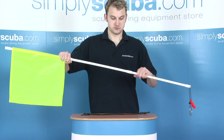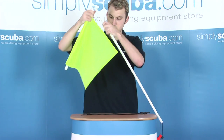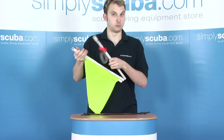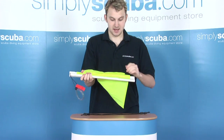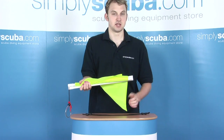When you're not using it, you have two little clips in the middle here. Simply undo the top and fold back, undo the bottom and fold back. As you can see, it's compact and lightweight. It comes in yellow and in red, and with two bungee cords as well.